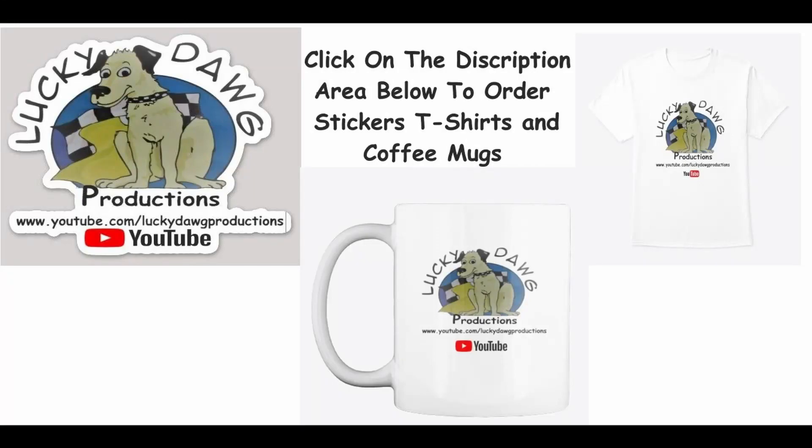If you want to order some merchandise, we have stickers, coffee mugs, and t-shirts available. Just click the link in the description below to order — stickers are $5 each, and you can put your address there so we know where to mail them.